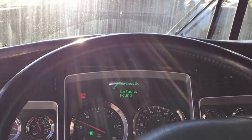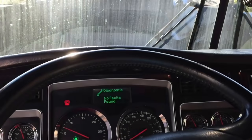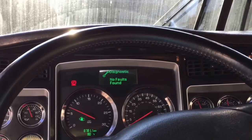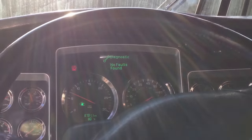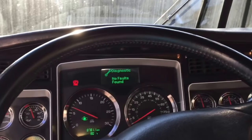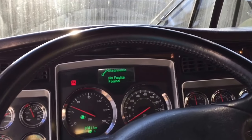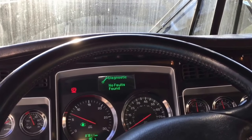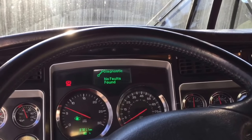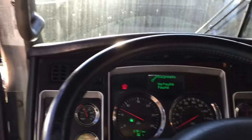One last thing — just in case the mechanic or the shop gives you the wrong sensors, it's a good idea to keep your old used sensors in your tool bag. I'd hate to get down the road and find out they gave me the wrong sensor. So I put the old sensors in my tool bag and I'll probably keep them there for a couple months until I know these new ones aren't going to leave me on the side of the road.